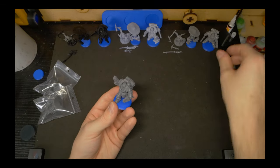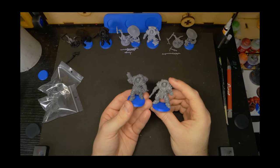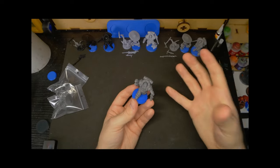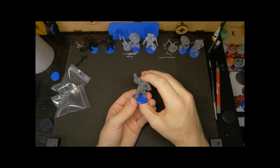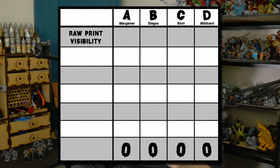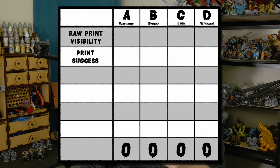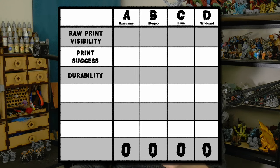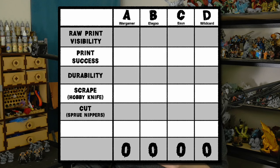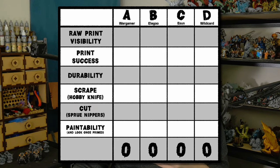Immediate first impressions: I like these two the most — visually and by feel. That slight waxiness just separates them from feeling chalky. Today we'll be looking at a variety of categories using a scoring system to see which resin comes out on top. Our categories will be the clarity of the raw print, the success of fine details, the durability of the pieces, how easy each resin is to slice with a hobby knife, how reliably each one can be cut with nippers, and once we add primer, the sharpness of details for painting and display.